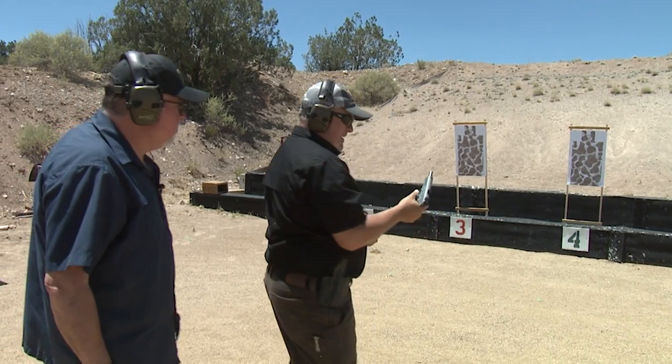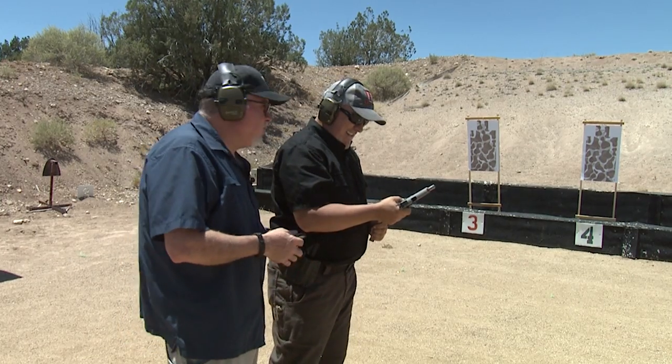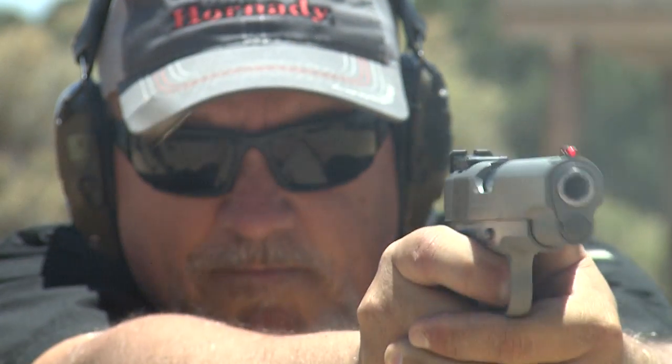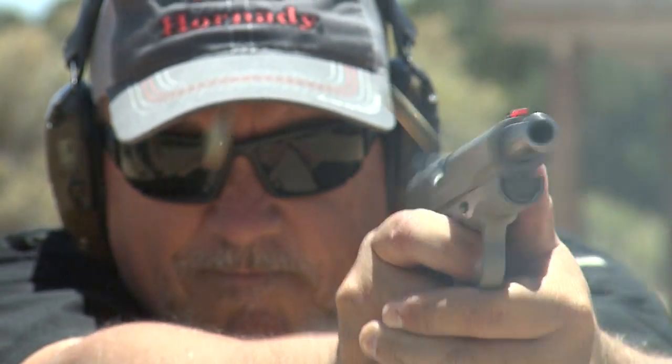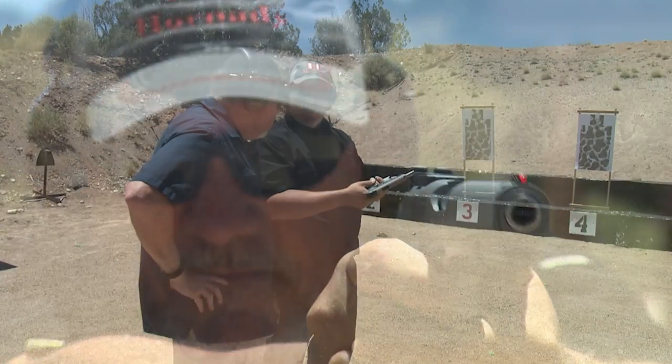I'm liking that gun too. Beautiful gun. I really like the trigger — super accurate, easy to shoot. Once again, a 1911 chambered in 9mm, you just can't go wrong.